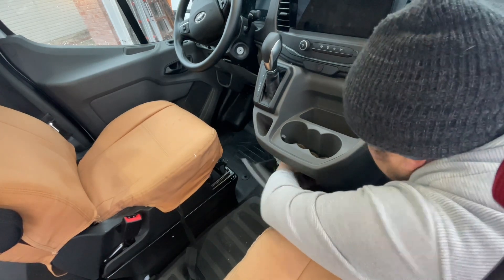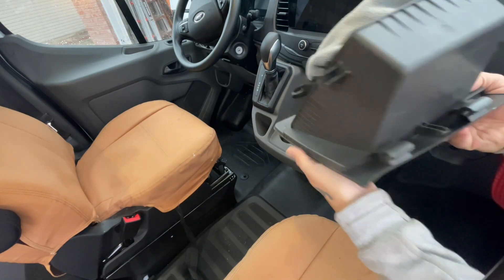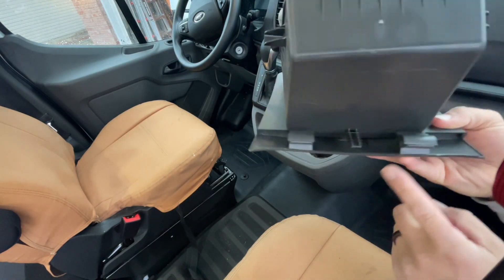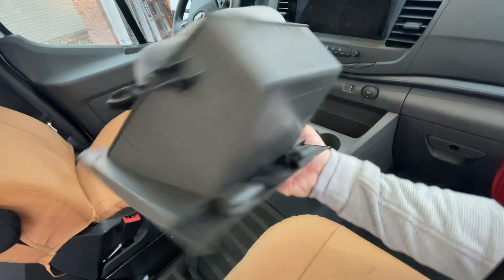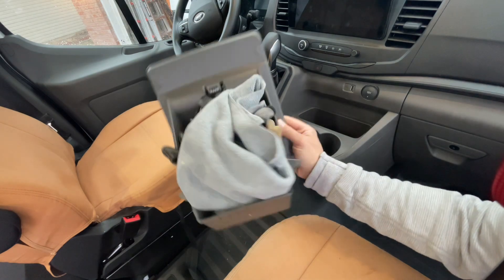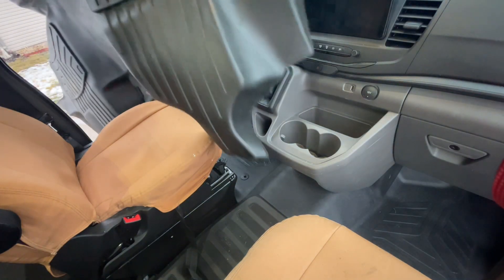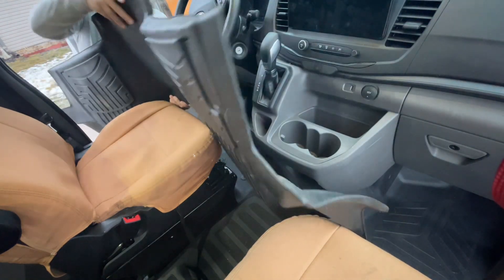I guess this just pulls out. Clip, clip — this thing just pulls right out. This is a nice added feature: a little storage space. Clips, pushes in.